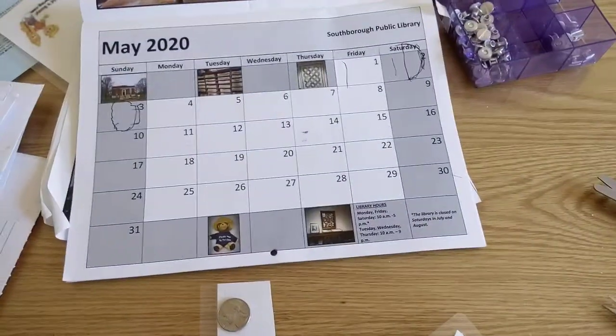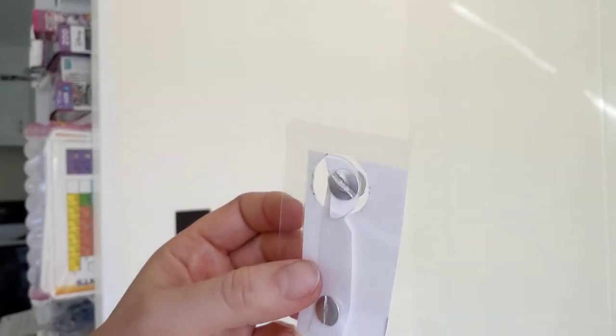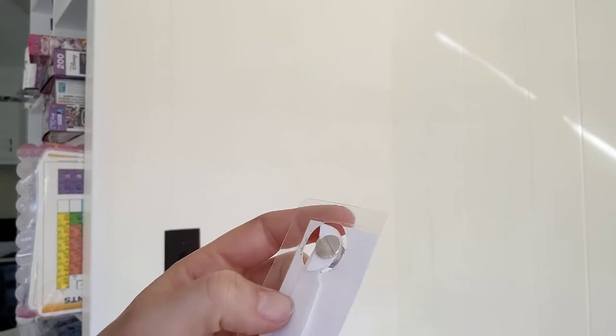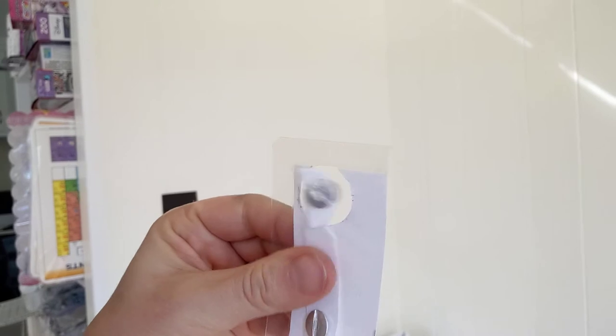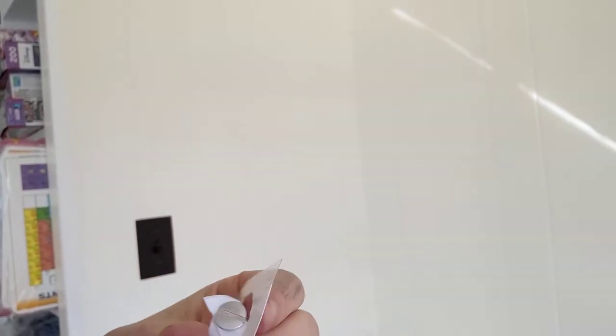I drew a circle with the laminated paper and the coin, cut out the circle, saved the circle, and cut it in half. You can see this here, and if you happen to have a couple of grommets, you can put the half circle over the open hole so that it twists and you can spin this around.